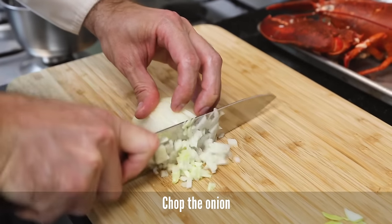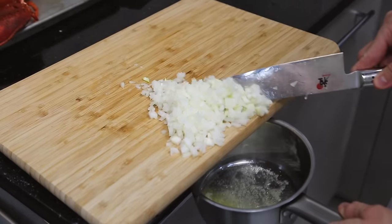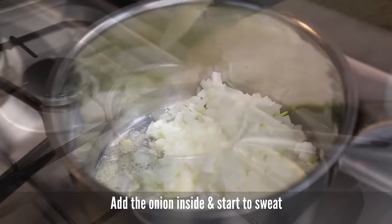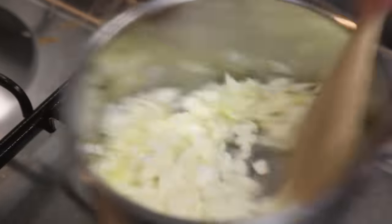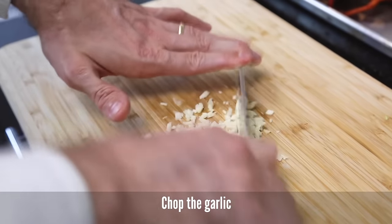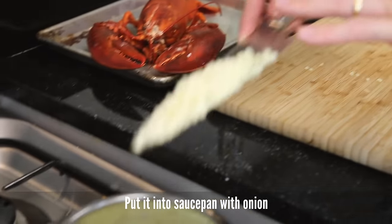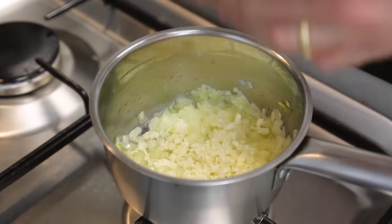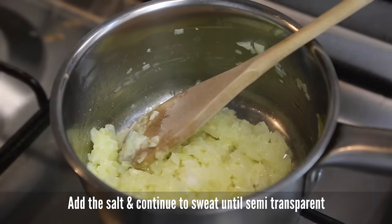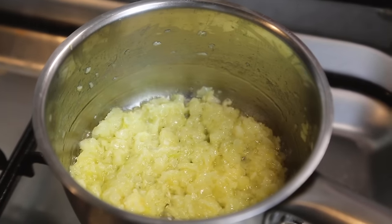For the sauce, chop the onion and sweat in butter. Chop the garlic and put into a saucepan with the onion. Add the salt. When onion and garlic are almost transparent, add the wine.